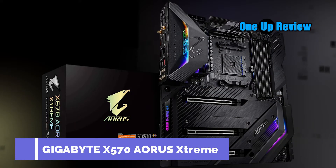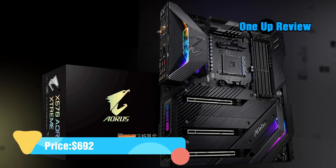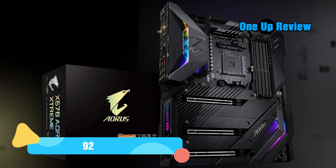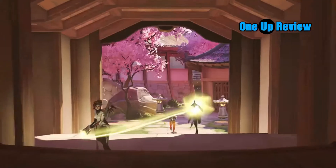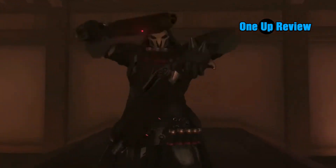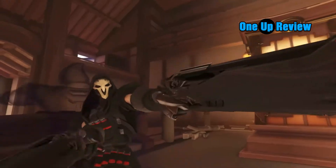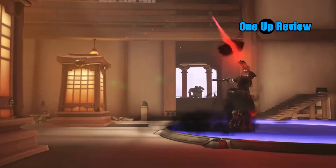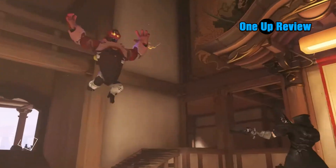Gigabyte X570 AORUS XTREME is the best flagship motherboard for the RX 6800 XT that comes with clean looks and subtle RGB implementation. It has everything a gamer or creator needs. It has comprehensive wireless and wired connectivity, along with high-end audio. All the PCIe slots are PCIe 4.0, capable of making sure that your RX 6800 XT runs with no bottleneck. Gamers are trying to get their hands on this best motherboard for the RX 6800 XT, but we noticed a few things that users might need to consider.